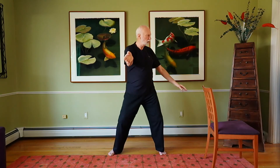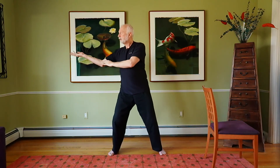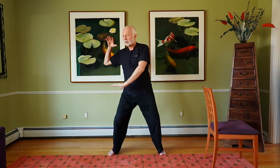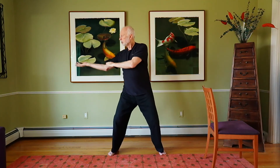Breathe in, breathe out. Slightly shift to the side as you go up, then you can sink down at the bottom as you come down. Slightly come up and lift to the side, and then as you brush your knee, sink into the center. Breathe in, breathe out.